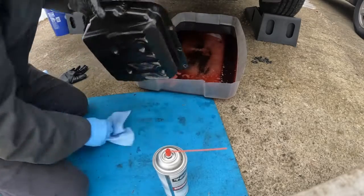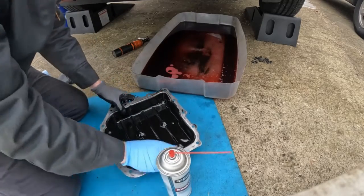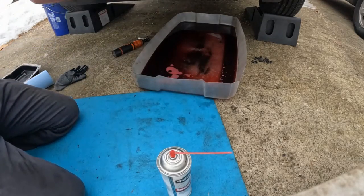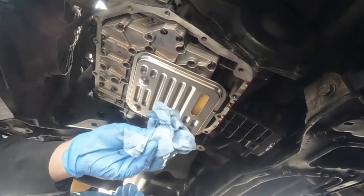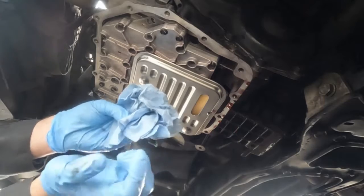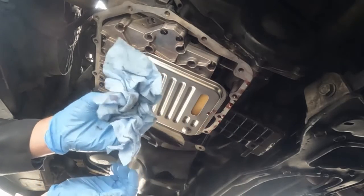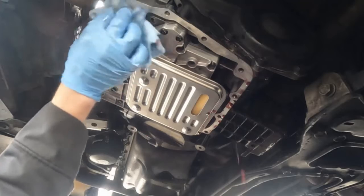Alright, that looks showroom clean. Just give it one more wipe. Now we can wipe this surface off here — just put a little brake clean on a rag. I don't like to use these blue paper towel-type rags because they have the tendency to rip, and that can leave debris inside your transmission. Keep an eye out for any little pieces that get snagged on something. But I'm going to be using this blue one because I don't have any other rags.